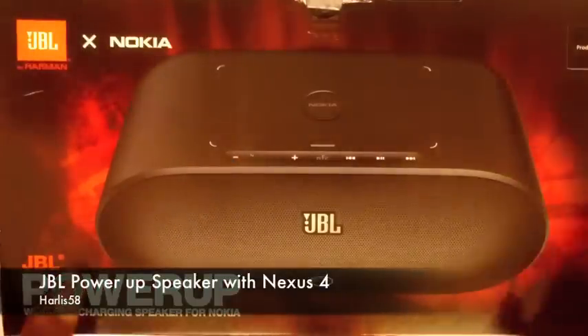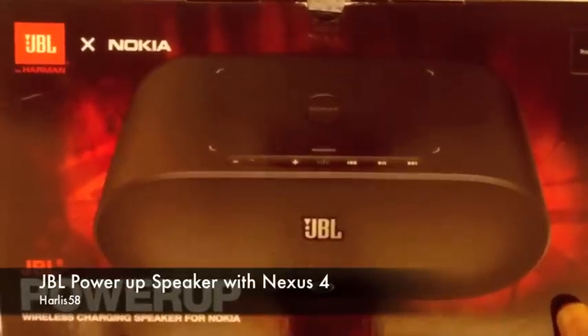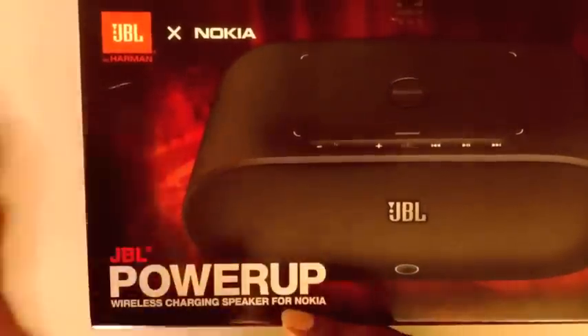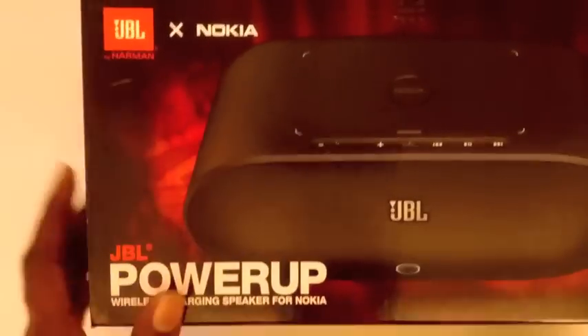Hello guys, this is Harless58 signing on to do a quick video review of the JBL Power Up Wireless Charging Speaker — it says for Nokia. JBL and Nokia partnered up to deliver this device.